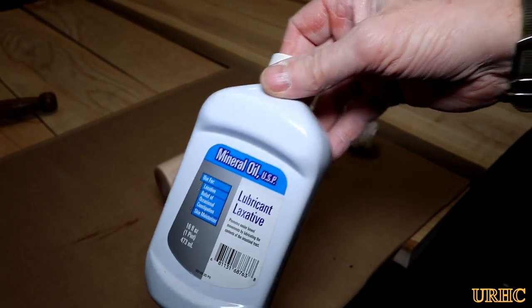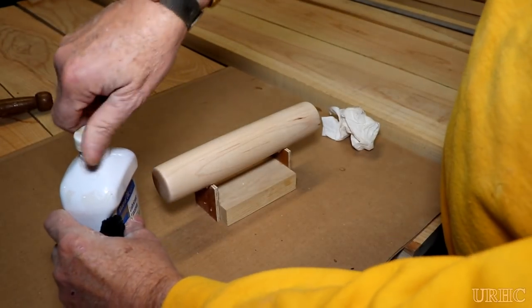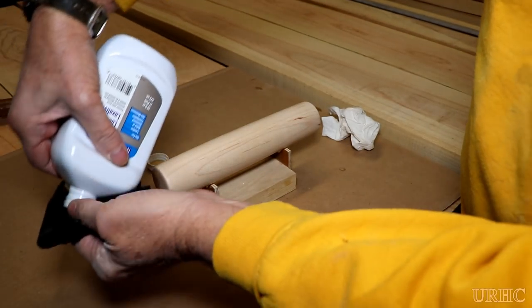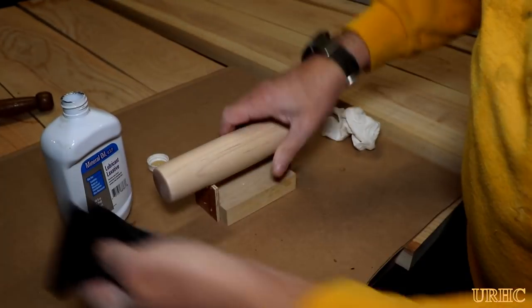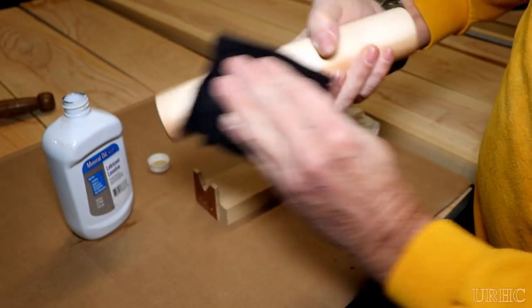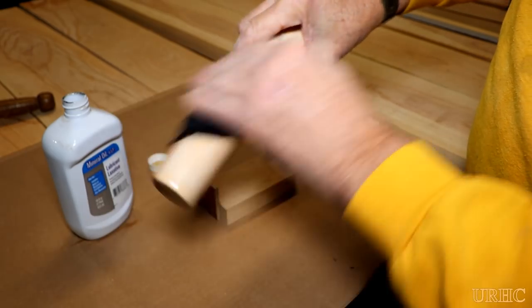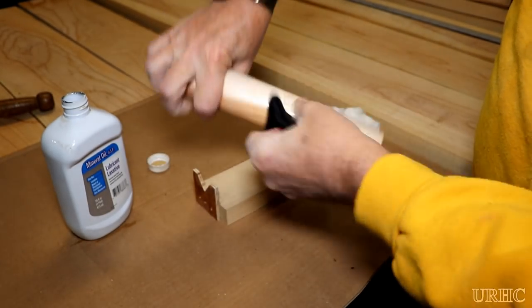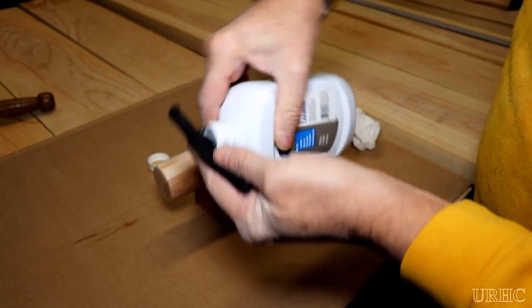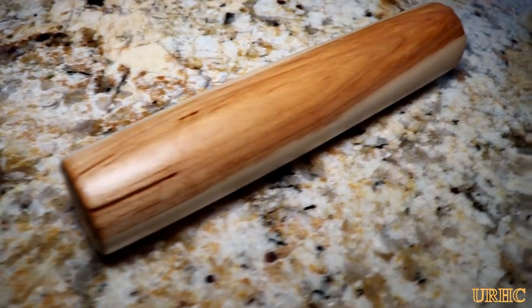Once it's all done and sanded and feels glass smooth, I just go back and use this product you get in a drugstore — it's a mineral oil that you can actually drink. I find that this works pretty good on rolling pins and stuff like that. I'll put about six coats of it on, just let it dry and soak in between coats. It's a food grade surface finish and it's pretty much safe to use around food.